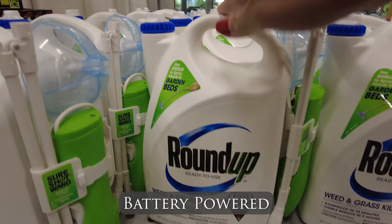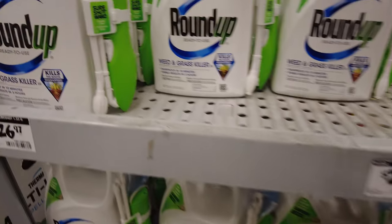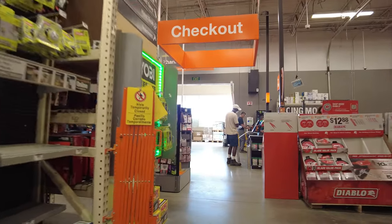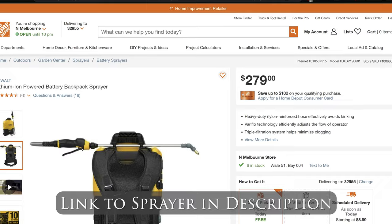I've tried the all-in-one Roundup sprayer before that had batteries in the wand, and it didn't work very well for me. In fact, it didn't actually kill any of the weeds, so I picked up this DeWalt lithium-ion-powered backpack sprayer, checked out, and brought it home. If you're interested, I've thrown in a link to the sprayer in the description below.